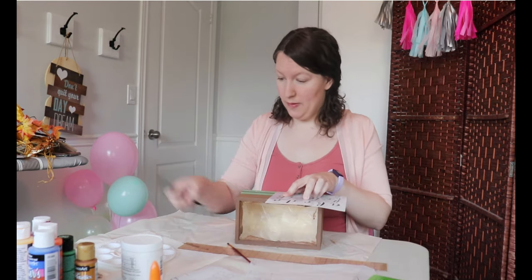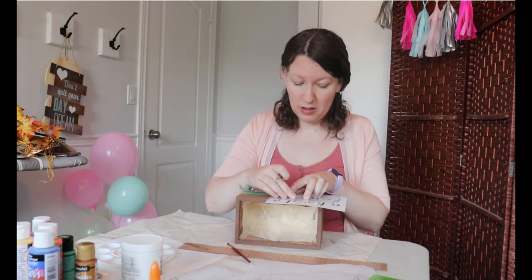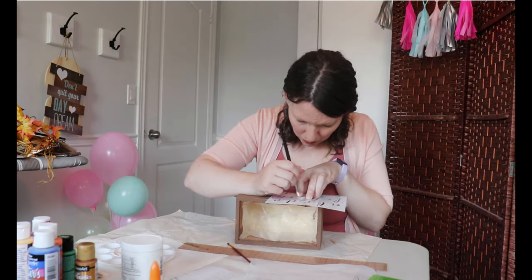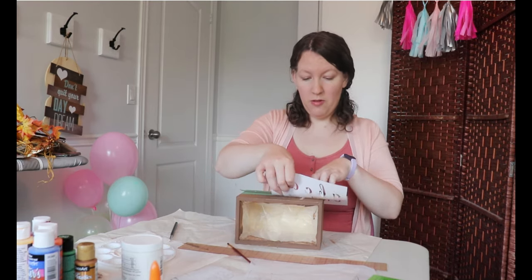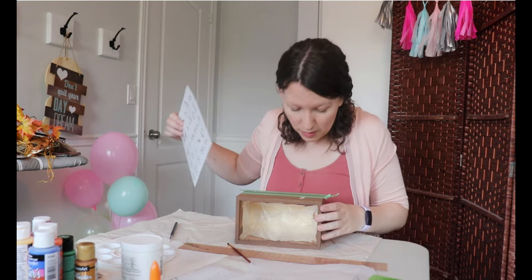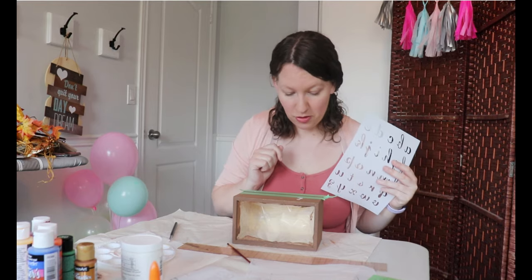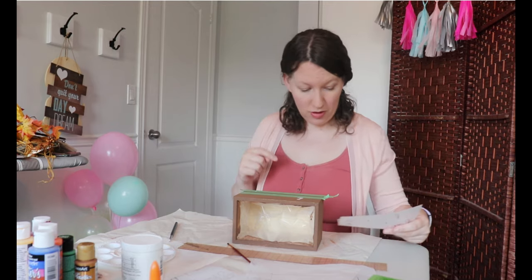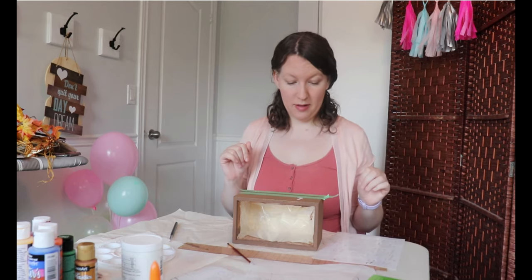This is the part I am rather nervous about. Anyone else nervous when they do this? I'm real nervous. Moment of truth - lift - ta-da, it's okay! It kind of soaked through a little bit, so I think I'll use less on the brush next time. Now what I need to do is wait for this to dry because I don't want to set this down and make it smudge.